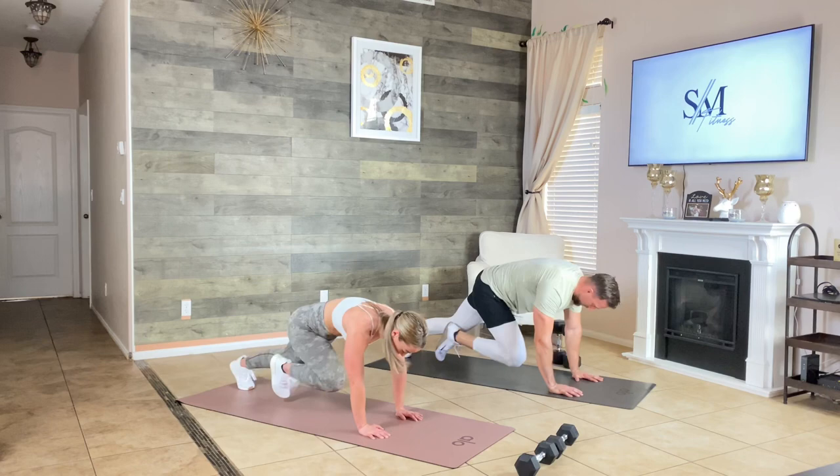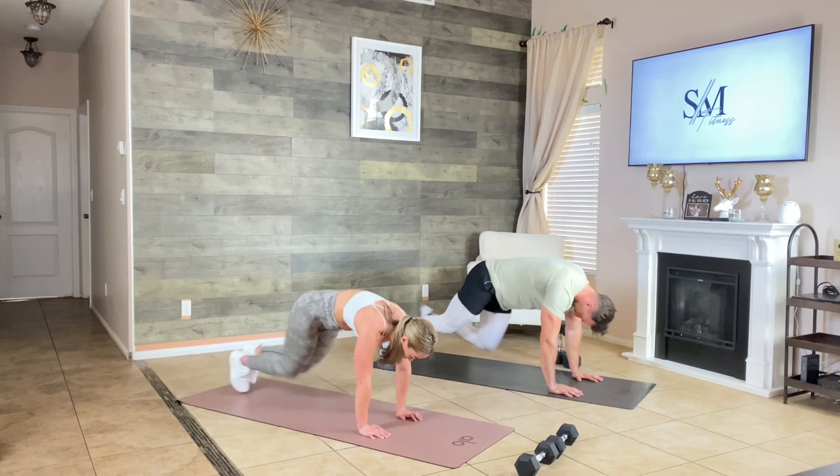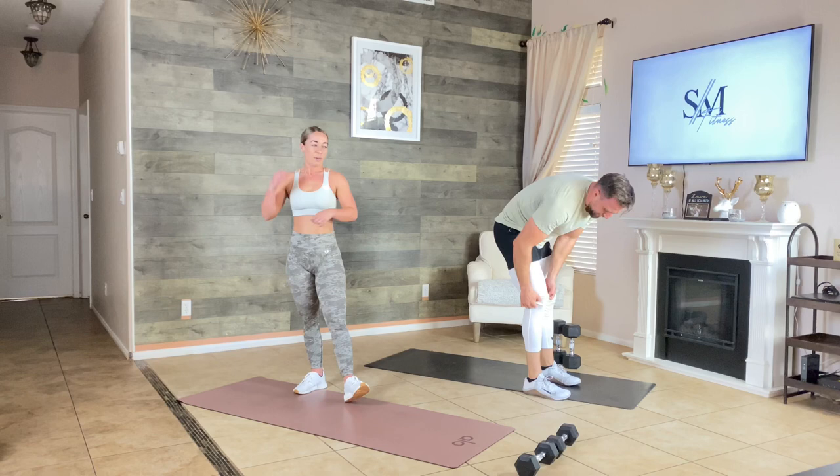Keep that core tight, spine neutral, shoulders over my palms — 10 seconds. It hurts so good. You're halfway — number three, guys. Number three.